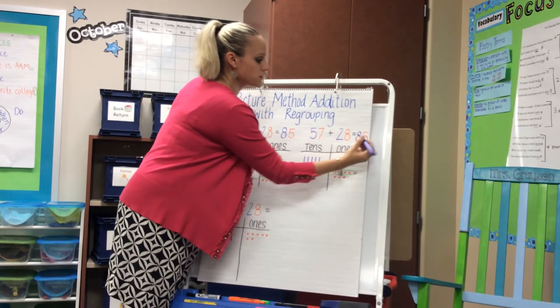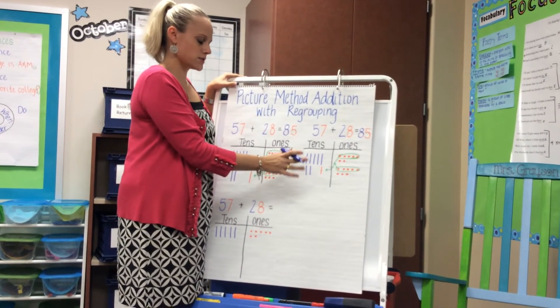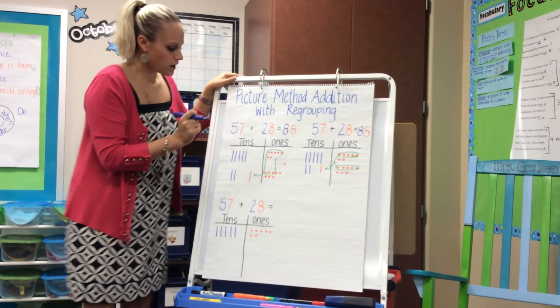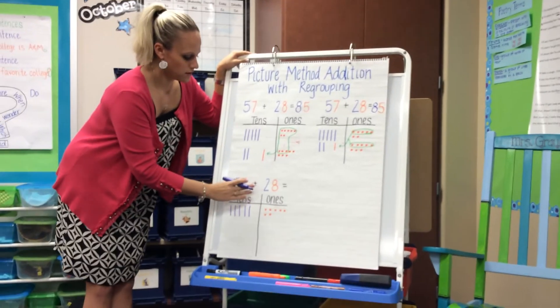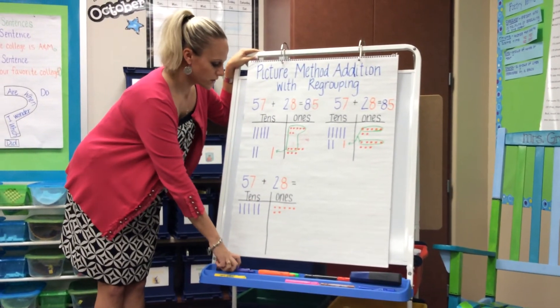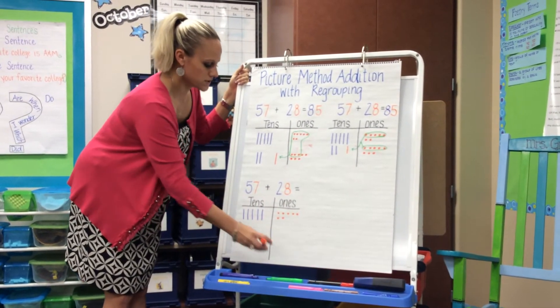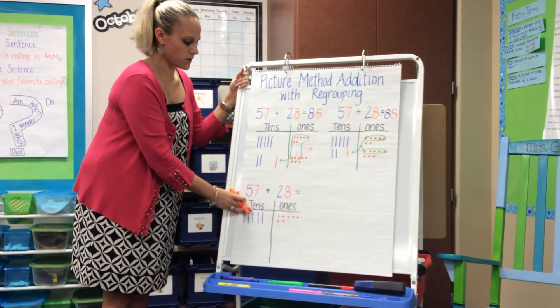There are a bunch of different ways that they may see their ten ones, so each child will be different. Another way would be completing a ten frame. So in this example, 57 plus 28, I've only drawn the five tens and the seven ones, and I would continue drawing in my ones.